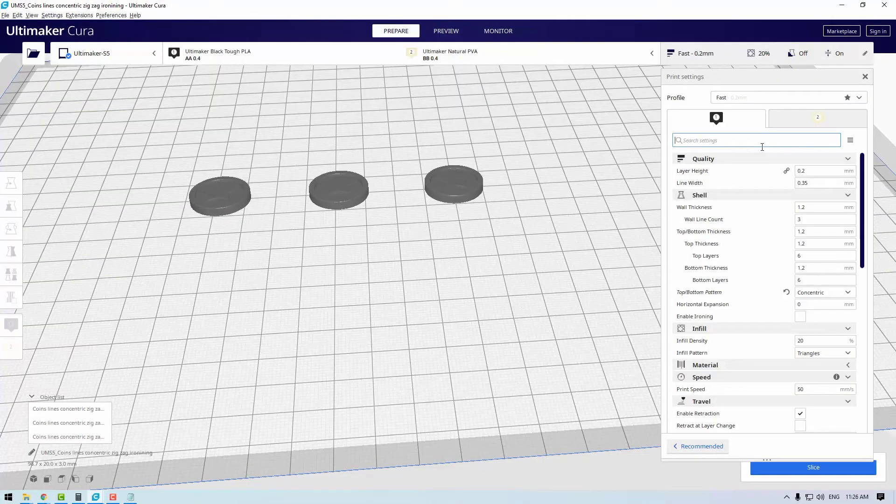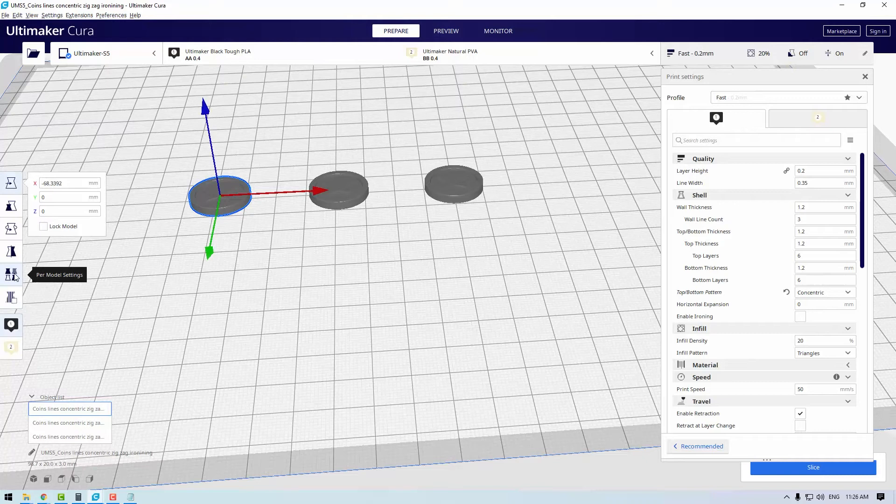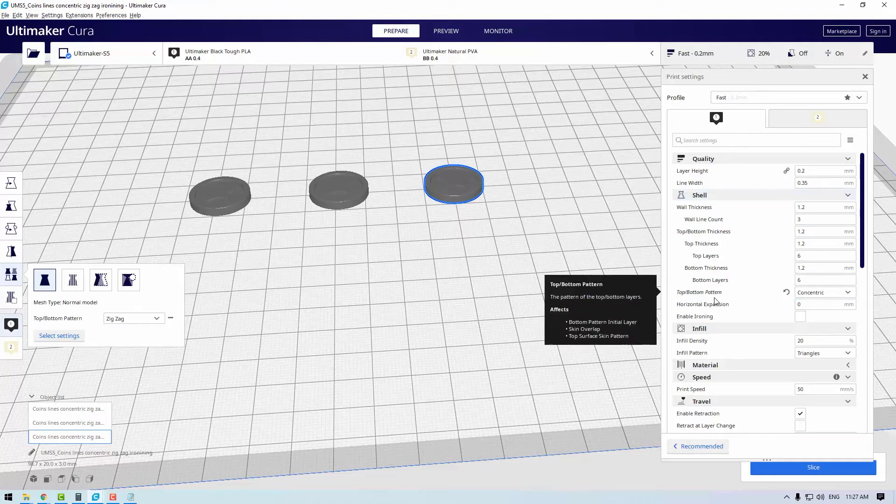Jumping into Cura you can now see the settings of the models I printed. The top and bottom pattern setting is located here. Because I printed all of these differently, I used per model settings, jumped onto normal mode, and selected the top/bottom pattern — lines for one, concentric for another, and zigzag for the third. Normally if you're printing just one model you'll need to unhide this setting and it will pop up under shell in the custom print settings.